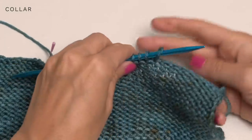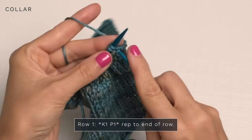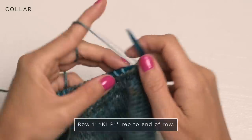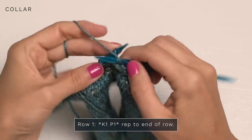Here you have all your stitches picked up and ready to be knit. For row one, go ahead and turn so the right side is facing you, and we're just going to knit one, purl one all the way across.